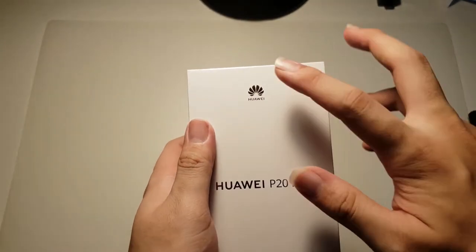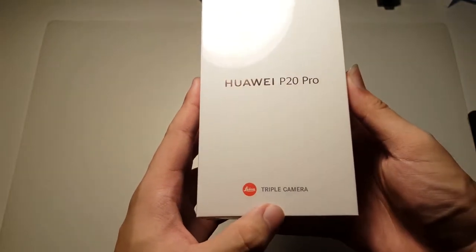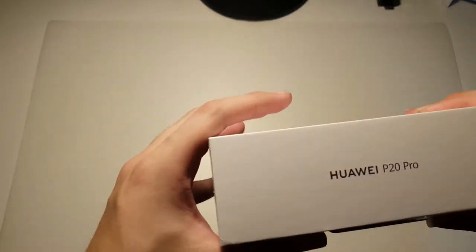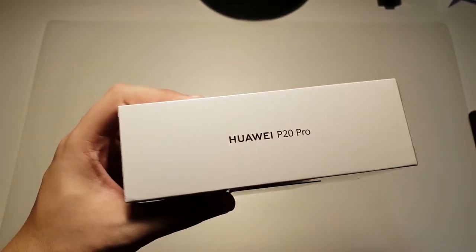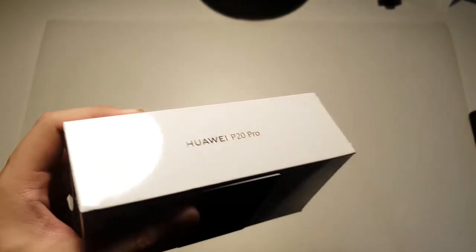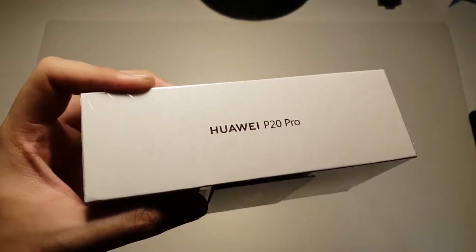On the front you can see Huawei branding on the top, Huawei P20 Pro, and Leica triple camera. This partnership has been going on for a couple of years now, and the results from these cameras are actually very impressive — the dynamic range and overall image quality is actually excellent. So I'm looking forward to testing out this triple camera.